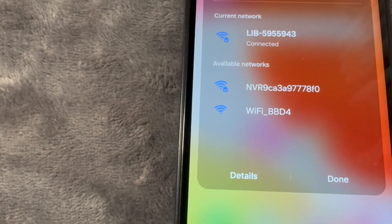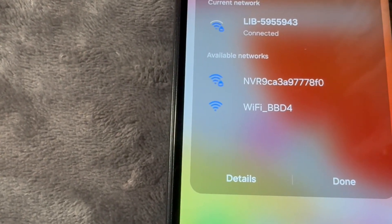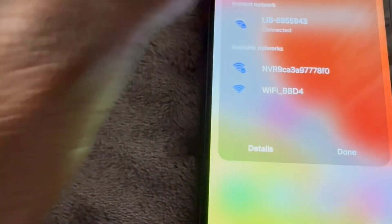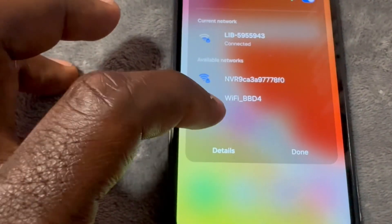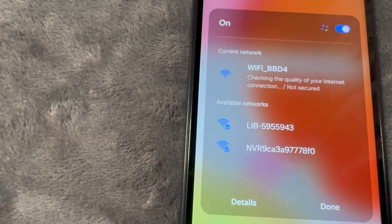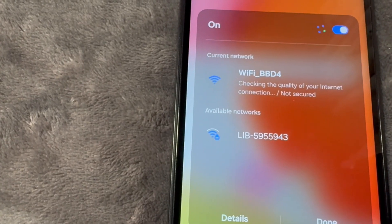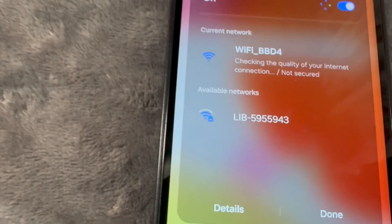Mine is BBD4 — I think it has to do with your IP address or something like that. This one is Wi-Fi underscore BBD4. Go ahead and connect to that open Wi-Fi. It's connecting and checking the quality of the internet connection, and it says not secure.